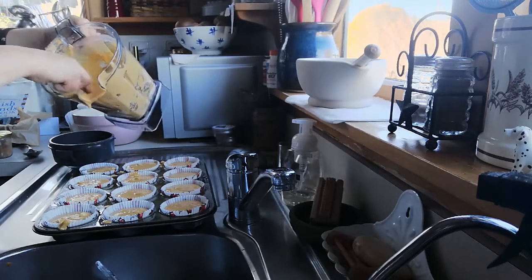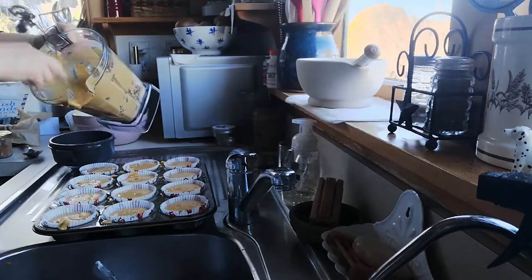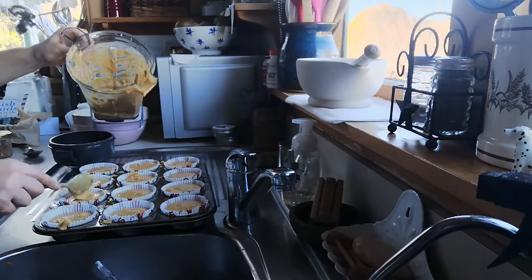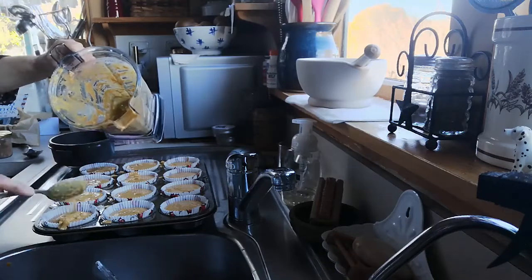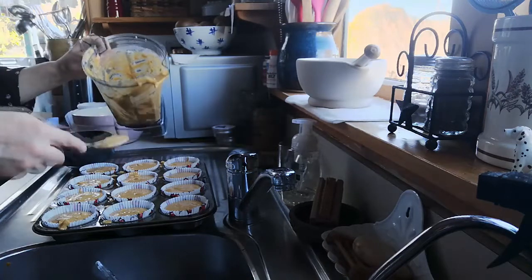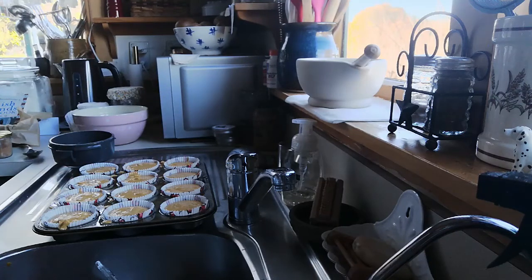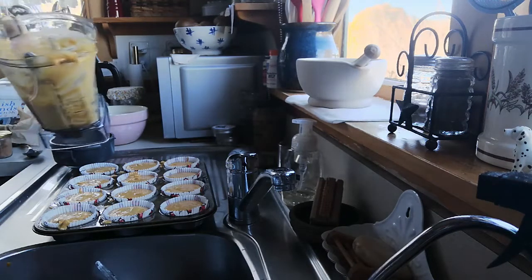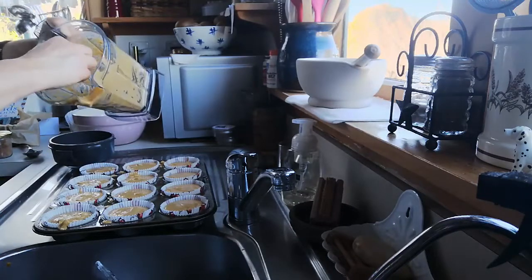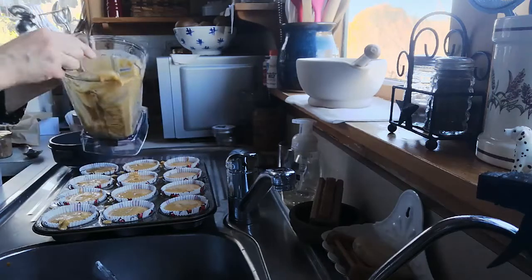I'm just going to scrape out the last bit of oat flour from the bottom and top up the remaining containers. Then I'm going to put these in the oven at 180 degrees for about 25 minutes. You might think that seems like a long time, but because it's a very moist mixture it just seems to need that long for them to cook through properly. I'll see you back here in a minute and they'll be all done.